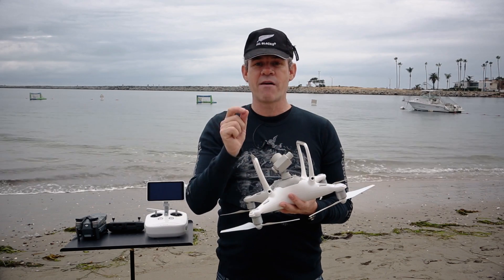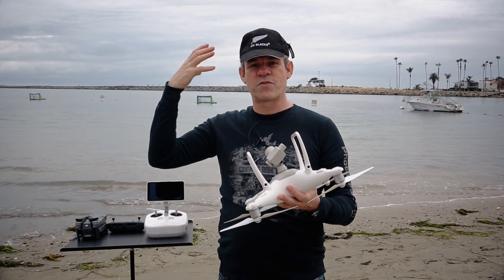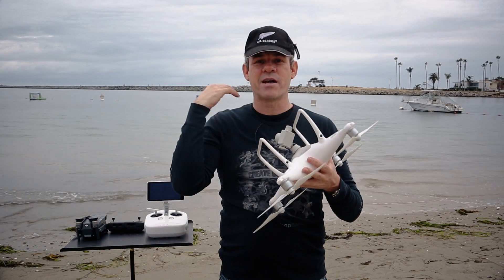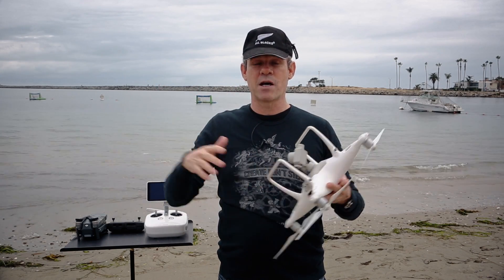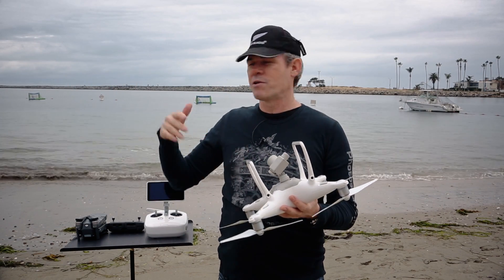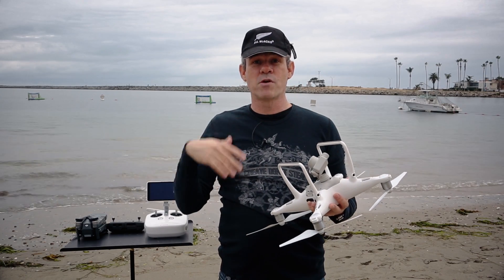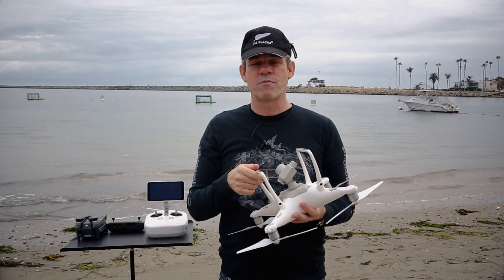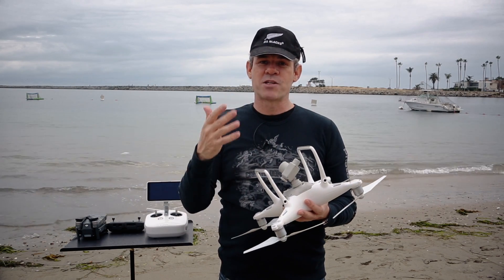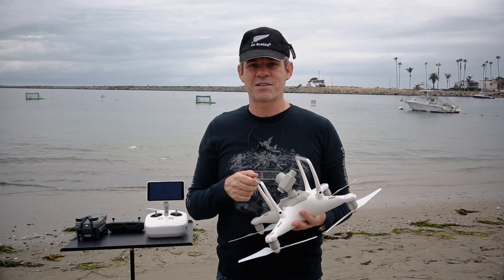With the aperture, when you have a larger aperture it has a shallower depth of field which throws the background out of focus. When we clamp it down, everything is in focus — a large depth of field. Now because of the nature of a drone and flying out there, most objects are going to be far away, so we're not going to be doing a lot of depth of field effects. We're mainly going to use it to control shutter speed for video and different types of effects.